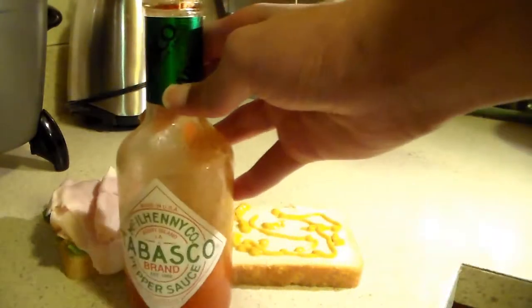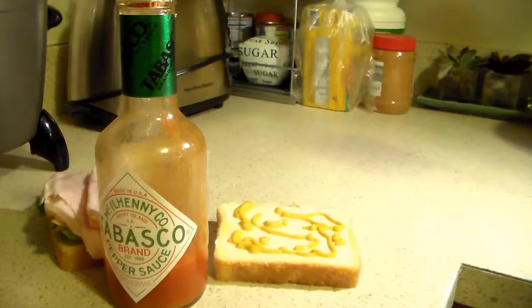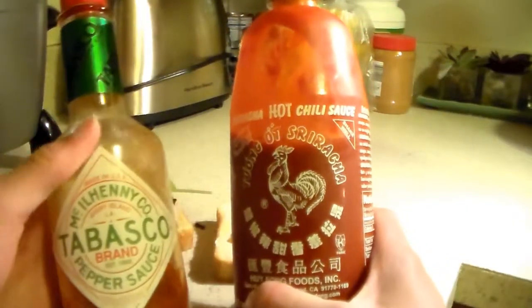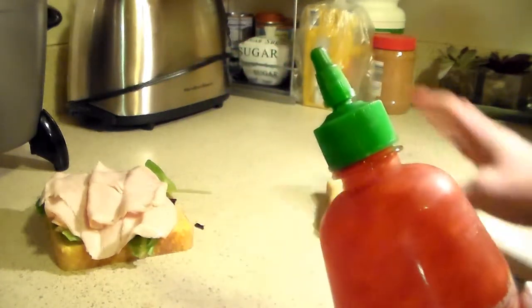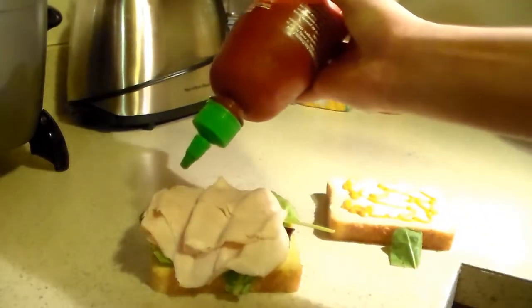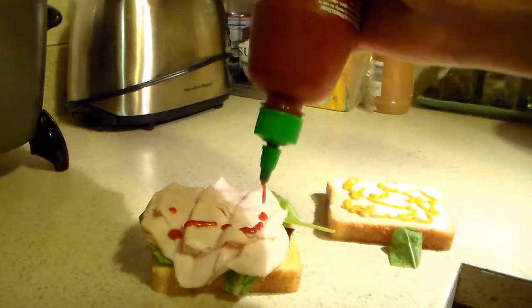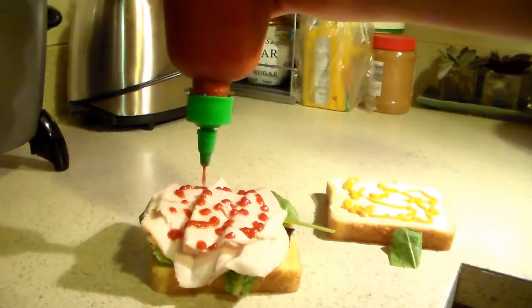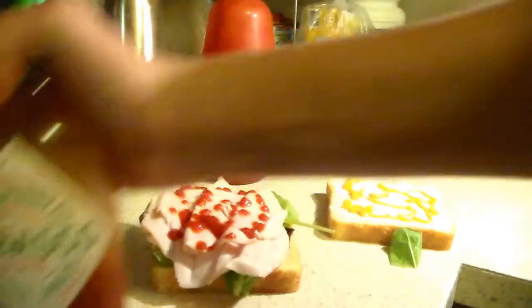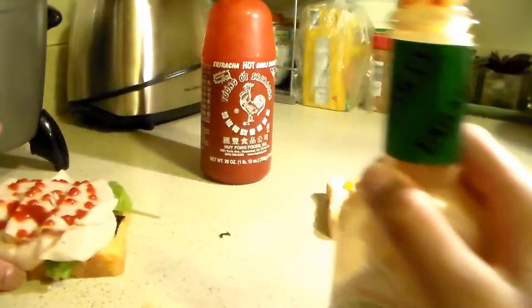Some Tabasco, boy. Now this is the part where you get the choice — you can either have the Tabasco or that Sriracha, boy. Since this is a real ghetto boy lunch, we gonna put both. Let's start with the Sriracha, boy. Look at that. We gonna put that Sriracha on this side, okay? That's gonna be spicy. Now we got that out of the way, we gotta get that Tabasco. We gonna put that Tabasco on this side, okay?